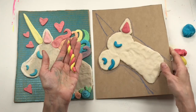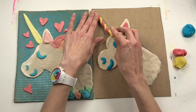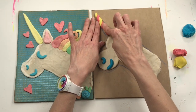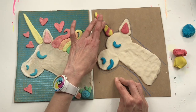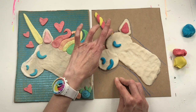Now let's put the horn on the unicorn. It's a little long, so I'm just going to gently push it into place and fold it over a little bit — that also helps make it look a little wider. I'm trying to squish it so it kind of hides my crayon lines.